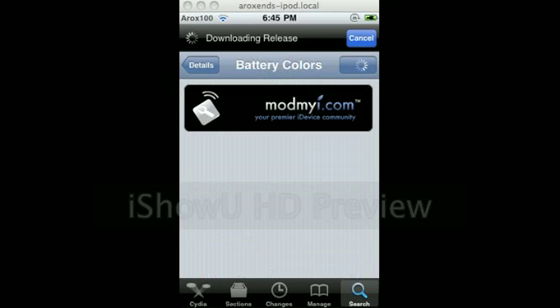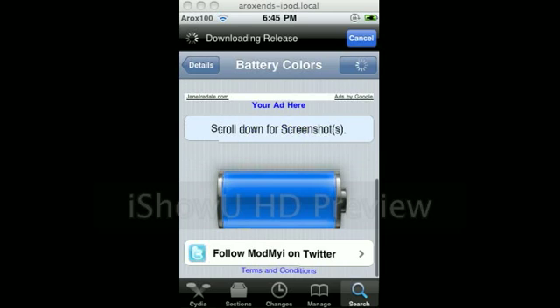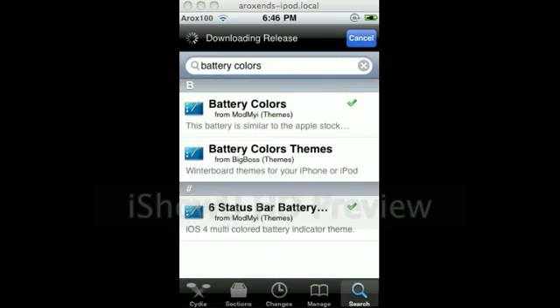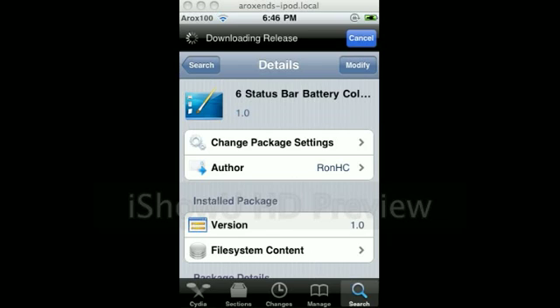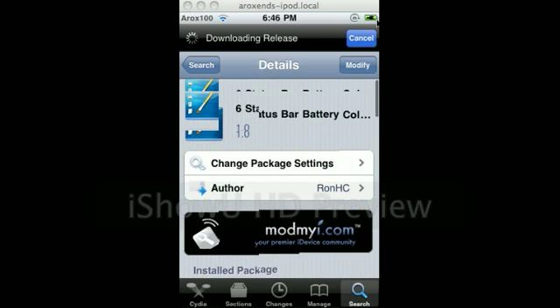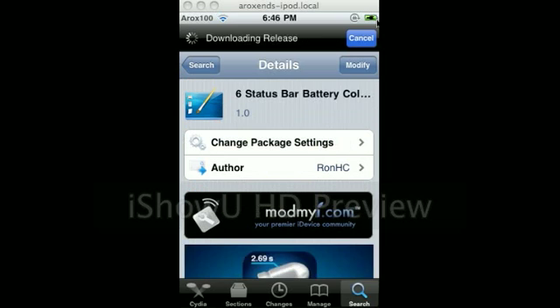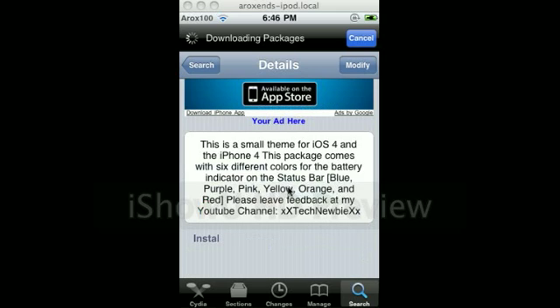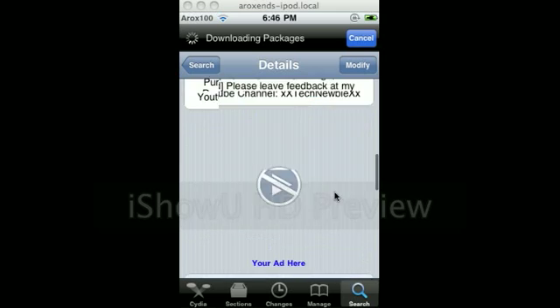Okay, I am at screenshots. I have this for my other one. And six status bar battery colors — so this is the status bar. Here's the colors. Right now it is not on green because I don't think it's on when Cydia is on. Once we go out of Cydia, then it will go back to normal. And there you can see there's blue, purple, pink, yellow, orange, and red. Just like you saw.